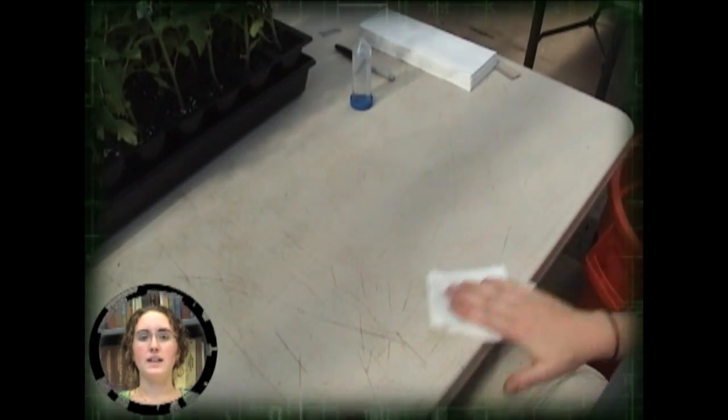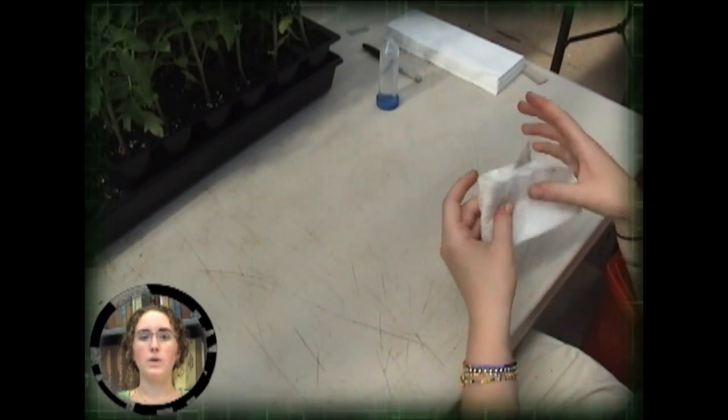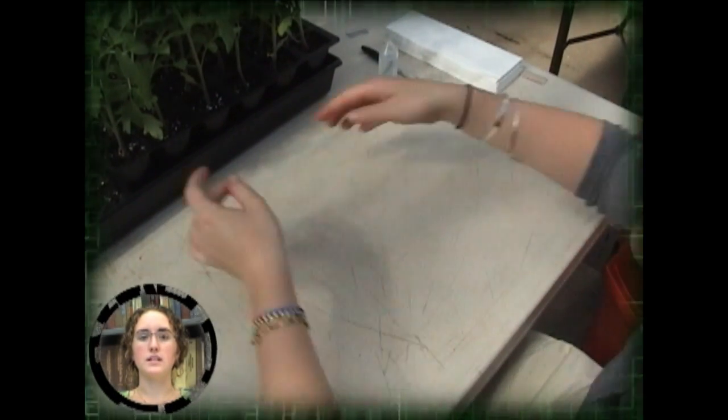The use of gloves may aid in sanitation but can also restrict dexterity. When worn, gloves should be changed frequently. Seeds should also be treated to reduce the possibility of seed-borne diseases.